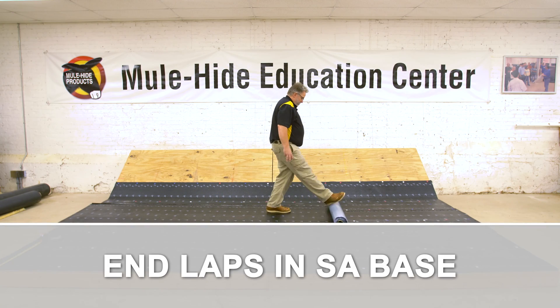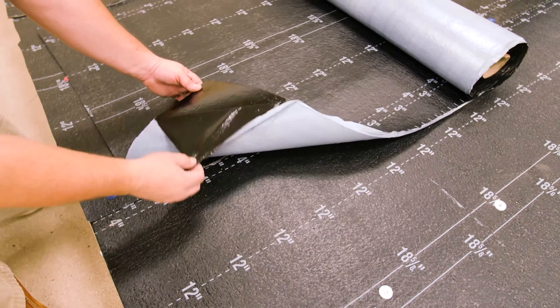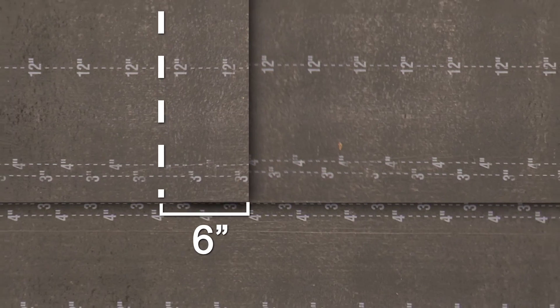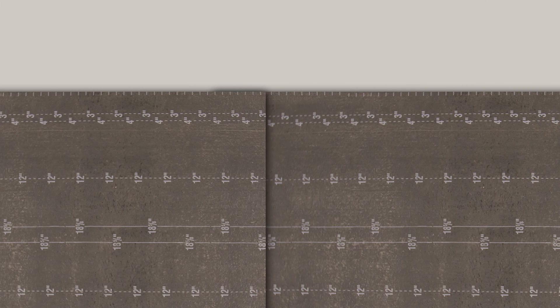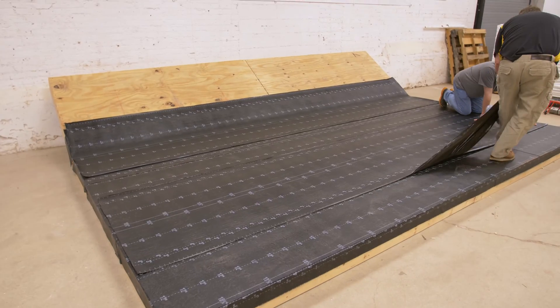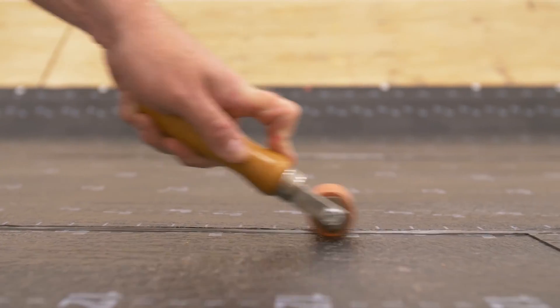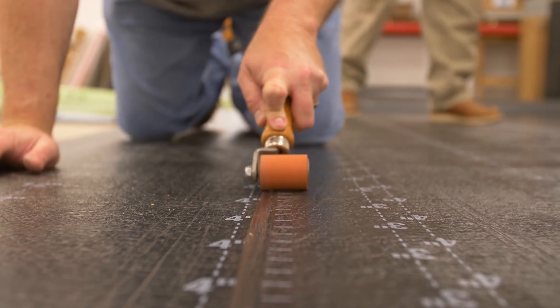Endlapse in SA Base: Endlapse and SA Base are done with a membrane adhesive only and do not require modbit adhesive. Endlapse must be a minimum 6 inches wide and stagger at a minimum of 36 inches between rolls. Trim the upper corner on the upslope side at a 45-degree angle to soften the edge and prevent a gap. Pull the release liner and mate the endlapse together. Roll with a 2-inch roller to promote adhesion and ensure a proper bond. Pay special attention to the angle step-off.